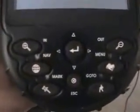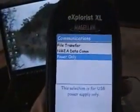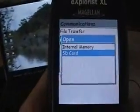The keys are well lit. There it is, booting up. And now I get to choose Power Only or File Transfer, and I'm going to use the joystick. I'm going to do File Transfer.